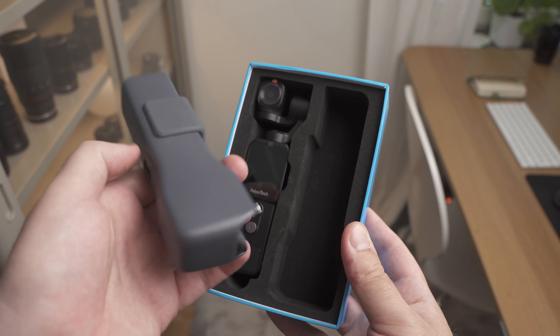It really looks like FeiyuTech just tried to copy everything in detail, and that's a good thing because the DJI Pocket 2 has a great menu system and great features. It feels very familiar if you have used the DJI Pocket 2. It has USB-C and micro SD slots on the side for charging and data transfer. The interface is very simplistic — just a joystick and a record button — and you can do pretty much everything with those two buttons. It also has a very nice protective case, just like the DJI Pocket 2.